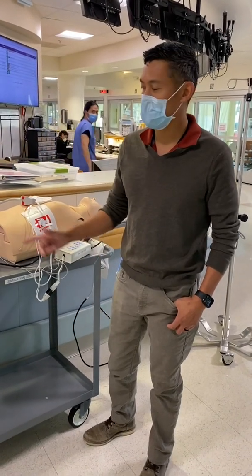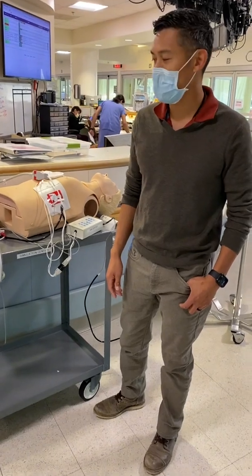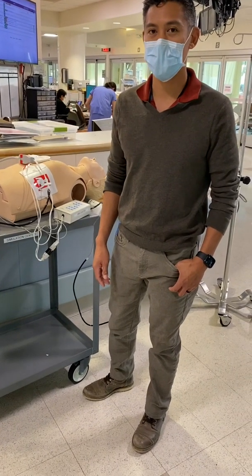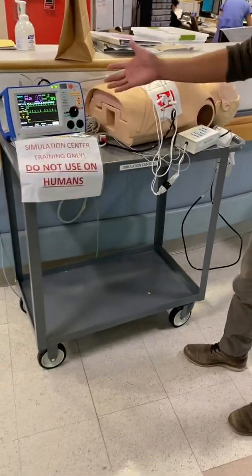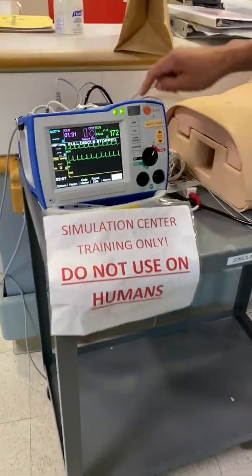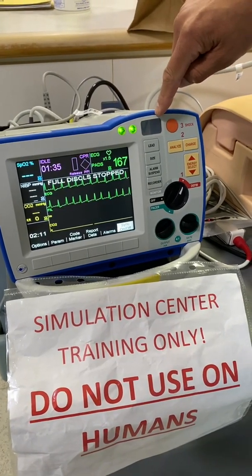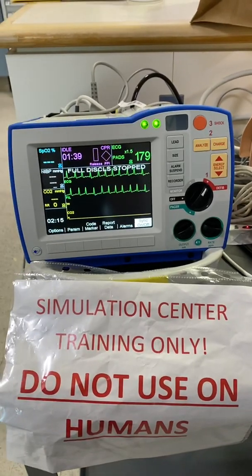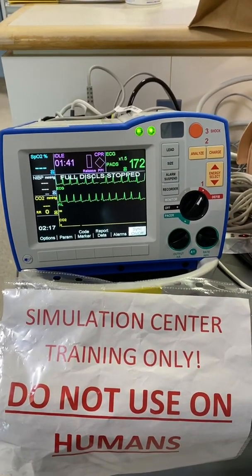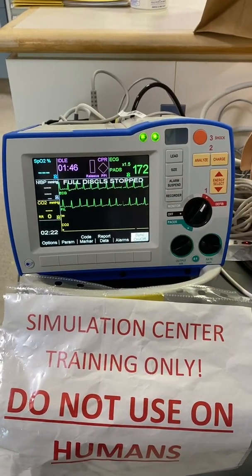Hey everyone, I'm Jonathan. I'm going to go through the Zoll defibrillator, using it in all of the manual modes and some of the troubleshooting things I want people to be familiar with. First, we make sure that it's plugged in or the battery is activated. We have our check mark indicating it's good for use. Right now I have it hooked up to the simulator with an arrhythmia — heart rate 160s, 170s, afib with RVR.